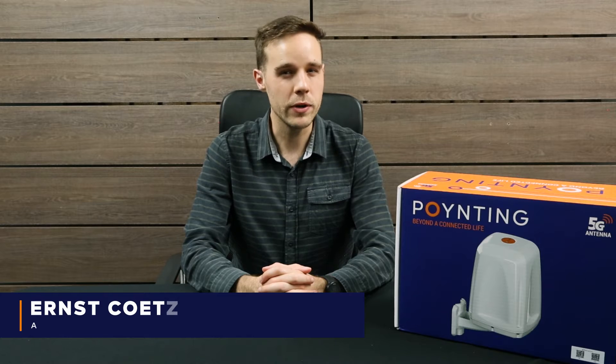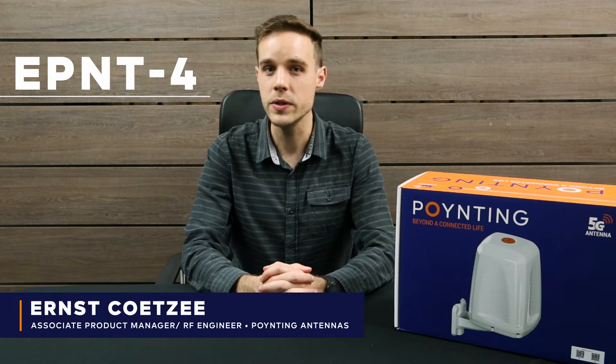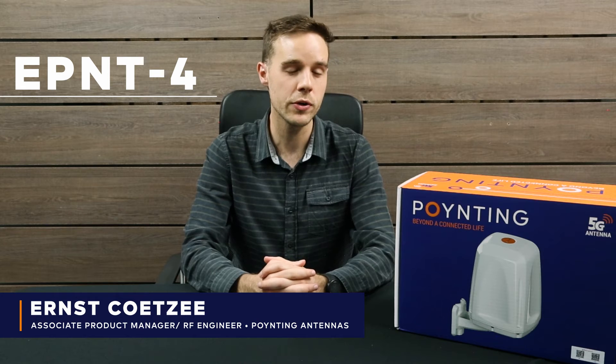Good day! Today we'll be unboxing the E-Point 4. The E-Point 4 is an addition to our current E-Point range, which includes an antenna enclosure for your router.